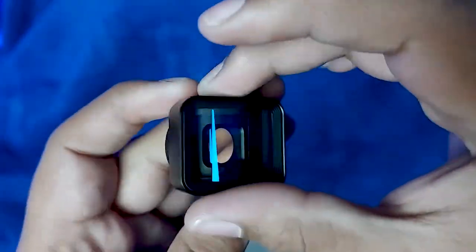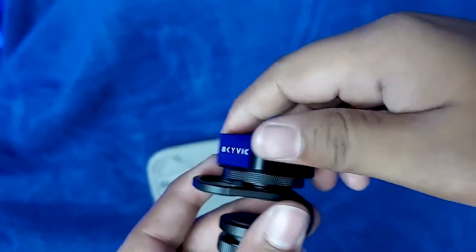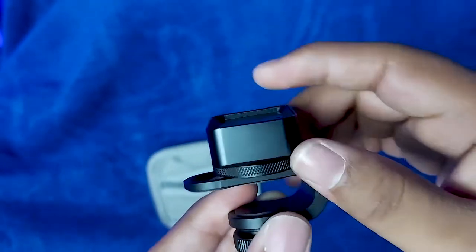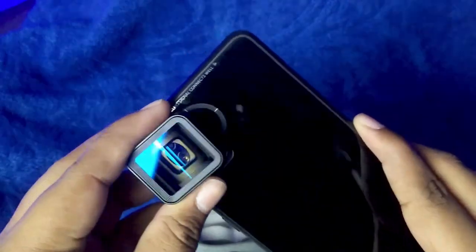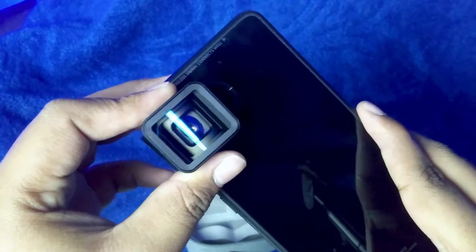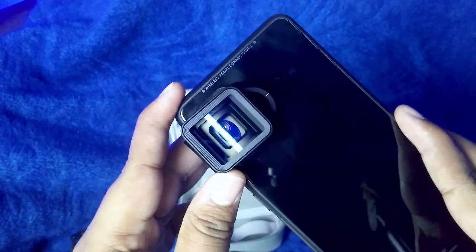Here you can see what it looks like. Simply take your metal clip and attach it by rotating it in a clockwise direction. You can also adjust your lens angle by rotating this. Now simply place your lens in front of your camera module like this, make sure to align the lens properly with the camera module, and then tighten your lens mount screw.